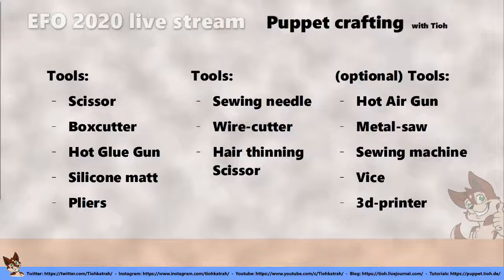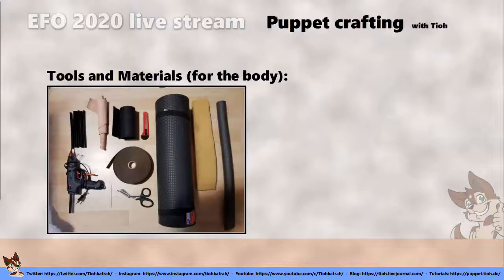If you want to use polymorph, friendly plastic, or pellets with similar properties, it is easiest to use a hot air gun. Make sure to get one with a low temperature setting, because if you get the plastic too hot you can burn yourself, and that really hurts. A sewing machine is also not necessary — you can sew everything by hand. I still do that most of the time.